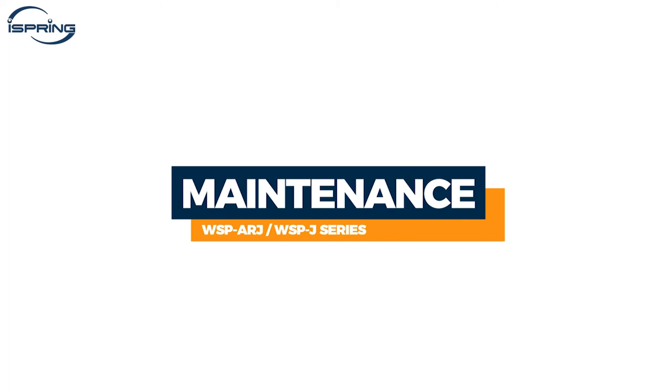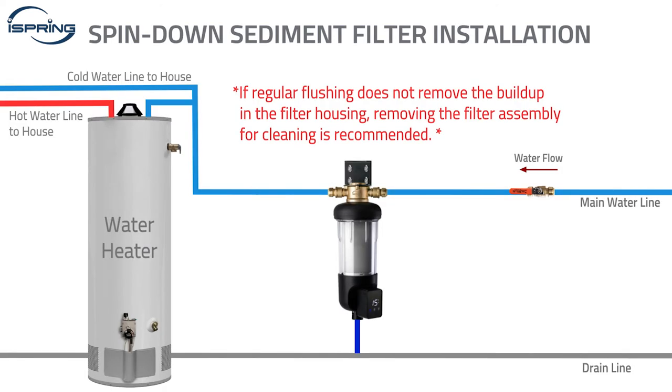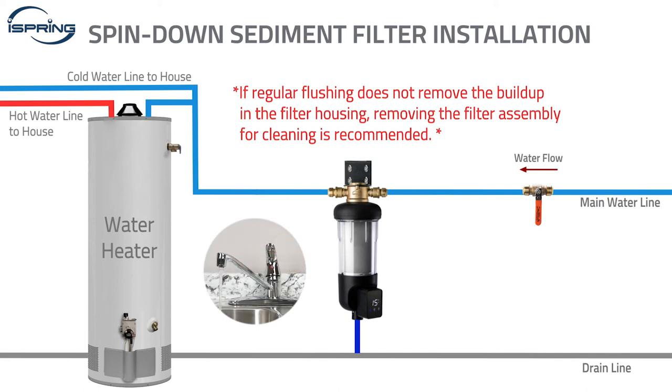Maintenance and Filter Replacement. If regular flushing does not remove the buildup in the filter housing, we recommend removing the filter assembly for cleaning. Please shut off the main water line and open the nearest faucet to drain the water from the pipe and release pressure.